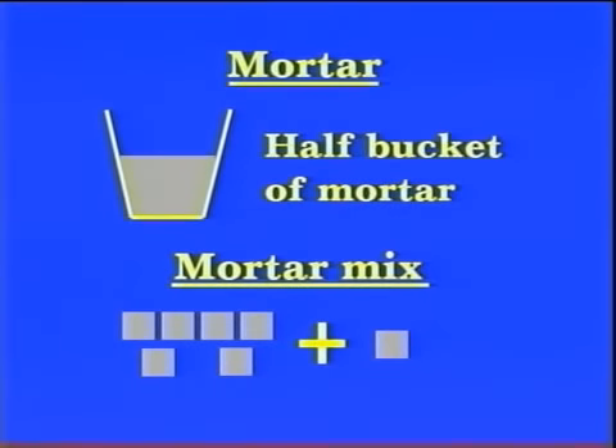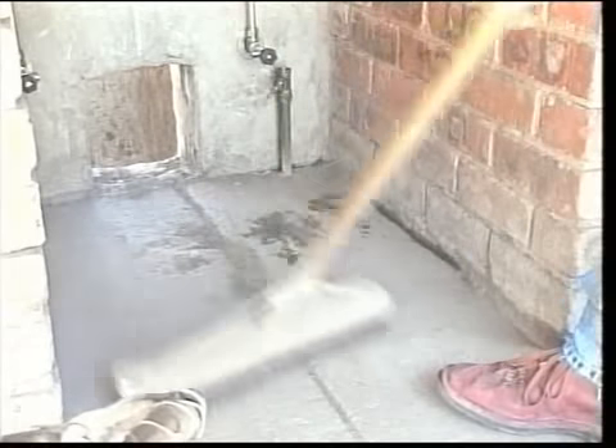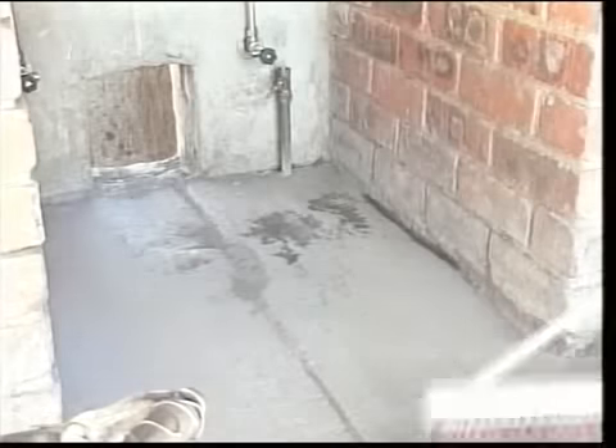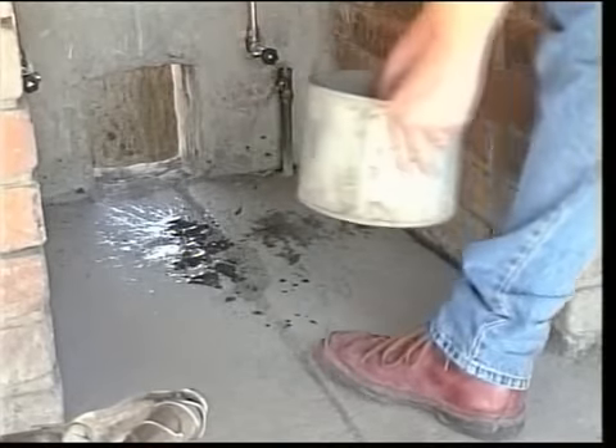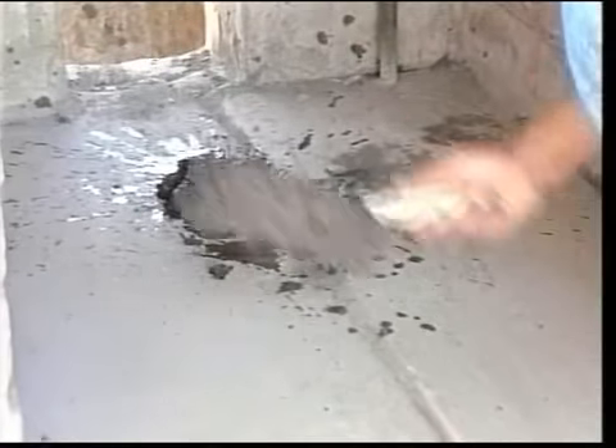Mix approximately half a bucket of mortar — six parts sand and one part cement to a stiff consistency, that means not too much water — for bedding the bidet in position. Now clear all dust and chippings away from the keyed area and dampen the area with a small amount of water. Place the mortar in a mound on the keyed area.